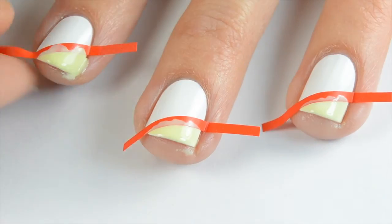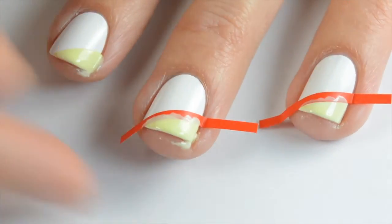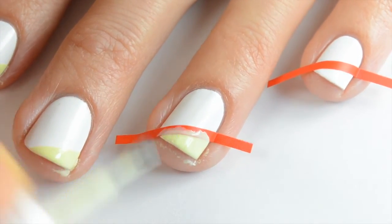Once you're done with the second coat, you want to make sure and peel that sticker right off, and then do any cleanup that needs to be done. If you don't have any of these vinyl stickers, you can just use masking tape from home — that tends to work really well and I use it quite often actually.